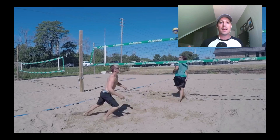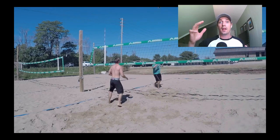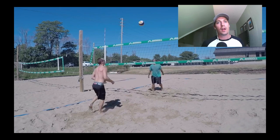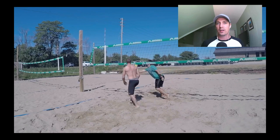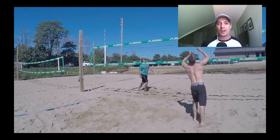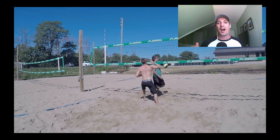I love short court for many reasons. It's working on exploding out of the sand on your jump, and working on jumping and then immediately having to make your next move. It also works on many fine contacts, and we know volleyball is not a game of perfect — it's often about improvisation. Playing this for 20 to 30 minutes will take a ton out of you.